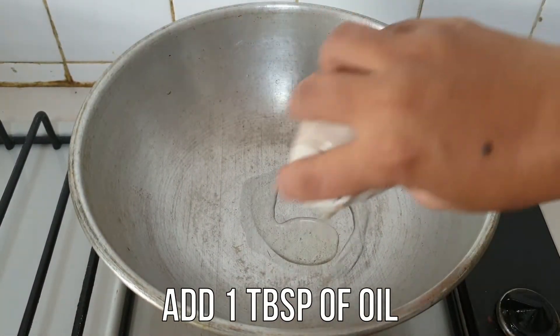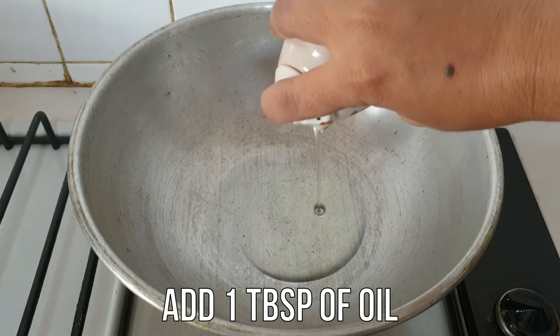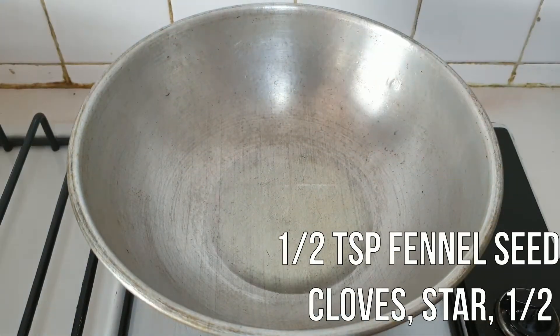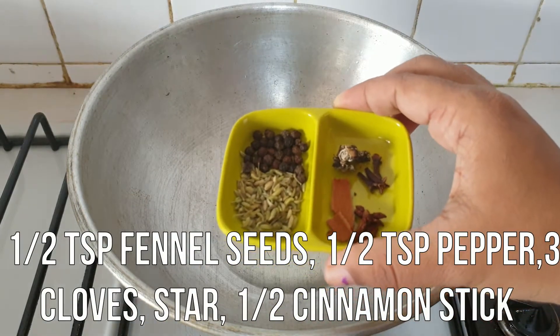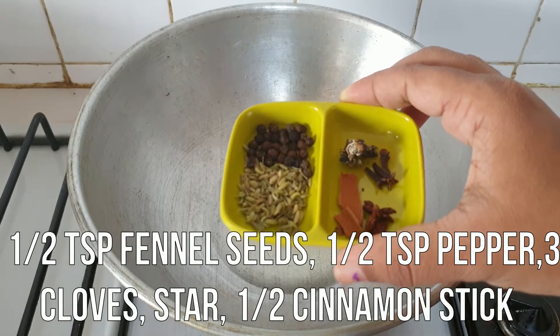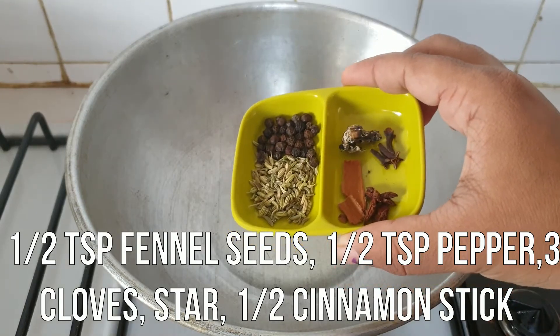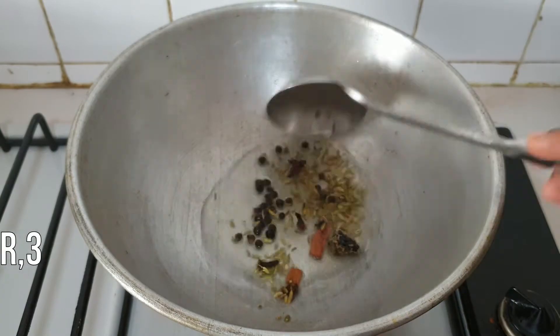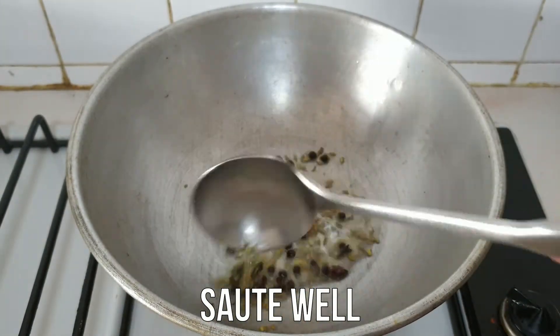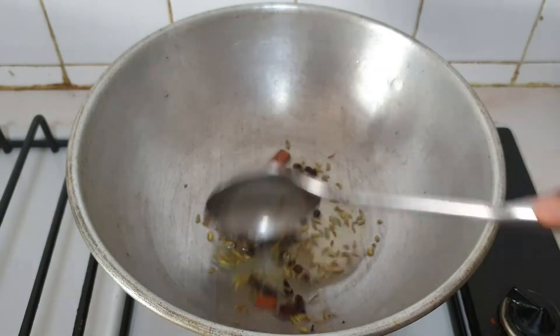Put 1 tablespoon of shalup, 1 tablespoon of fresh, 2 tablespoons of Dragon, 1 teaspoon of shalup. Add 1 teaspoon of shalup and 1 tablespoon of shalup.